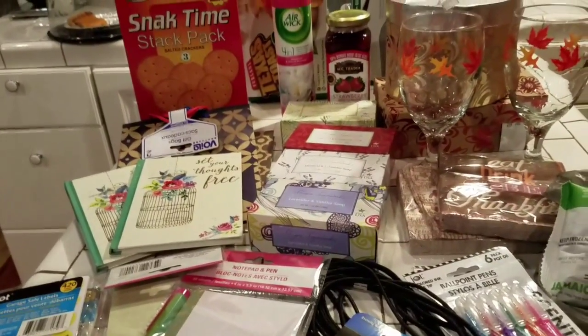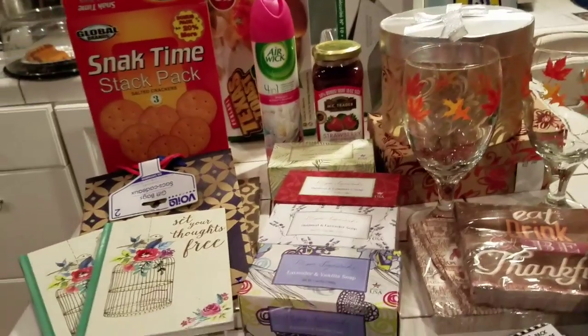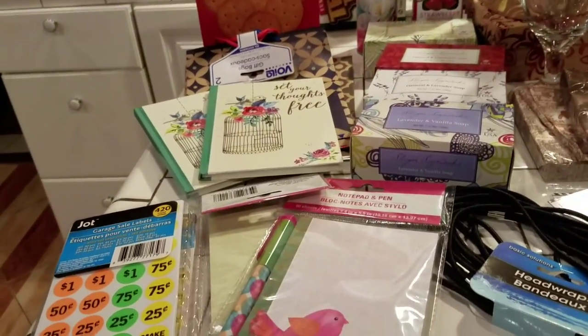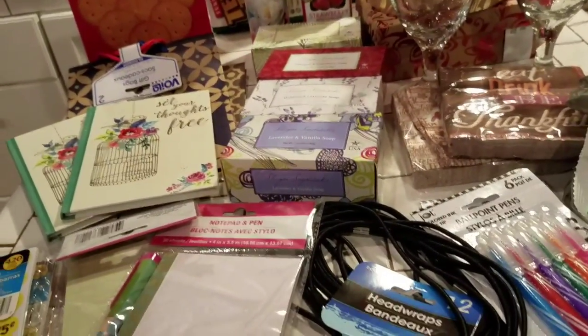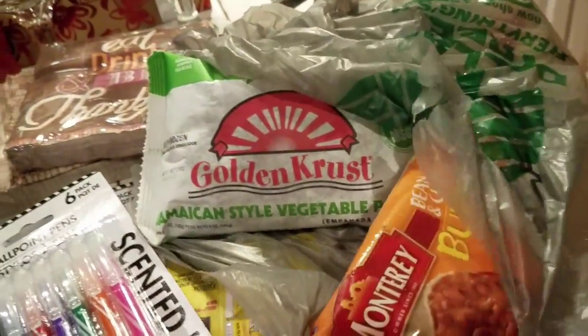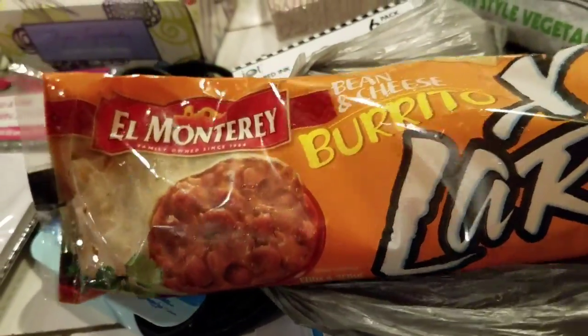Guess what? Guess what store this is from? This is from the Dollar Tree. I'm loving the Dollar Tree — every week I pay a visit to the Dollar Tree. Let me just go through the items that I bought and tell you about them. Let me put this in the freezer first. I bought this El Monterrey Burrito.